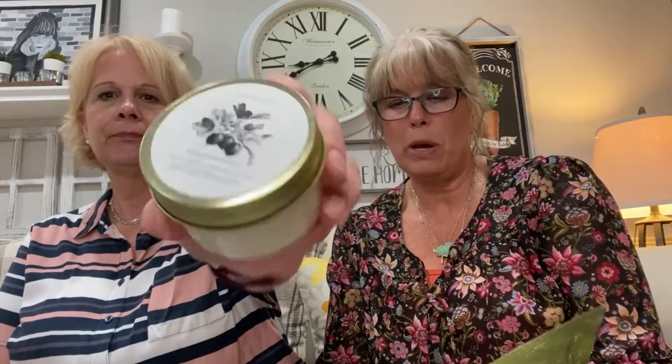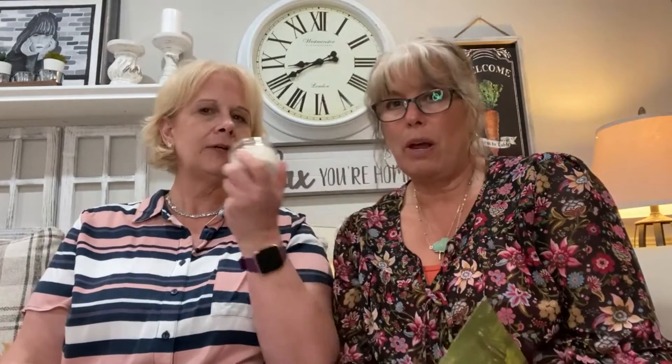The next thing is from the Hygge House Company — it's a wild gooseberry soy candle. Oh, smell it! It's sweet, smells good. That would be great sitting outside at night on a summer night — you could smell that in the air, while you're eating your caramel.